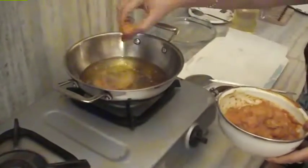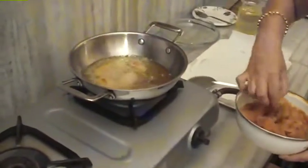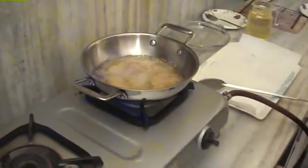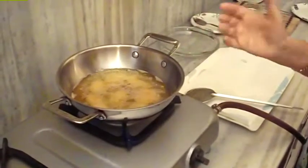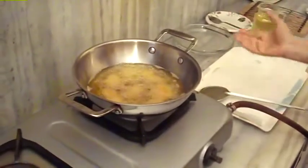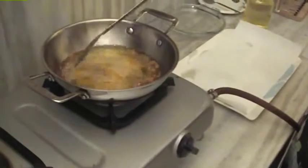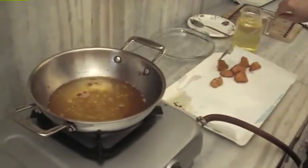Friends, we don't need to crowd this. Now we will fry it for 3 minutes, then turn it for another 3 minutes. The total cooking time will be 6 minutes. Then we will put it on the absorbent paper. Now we will fry the rest.